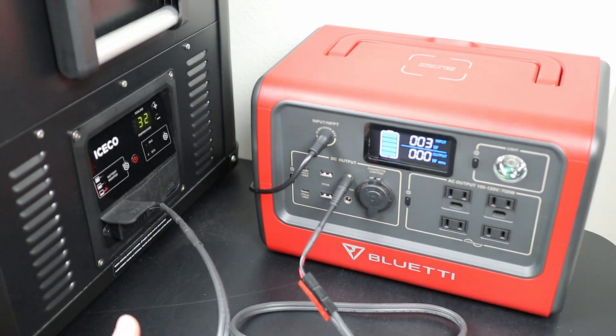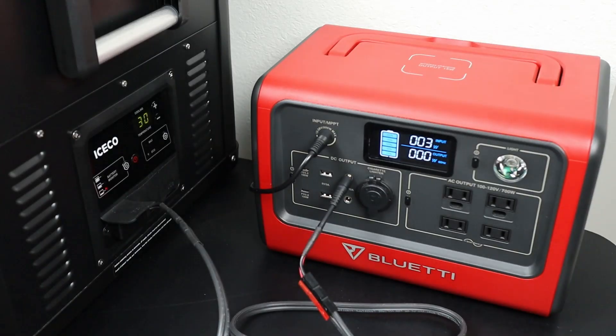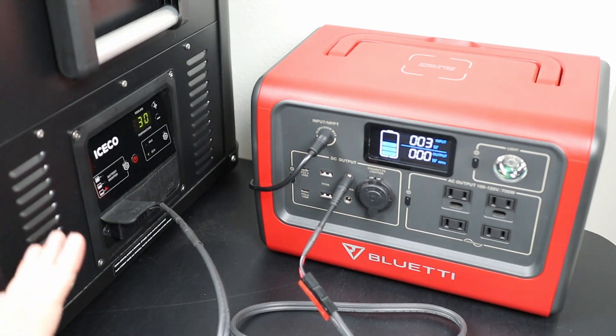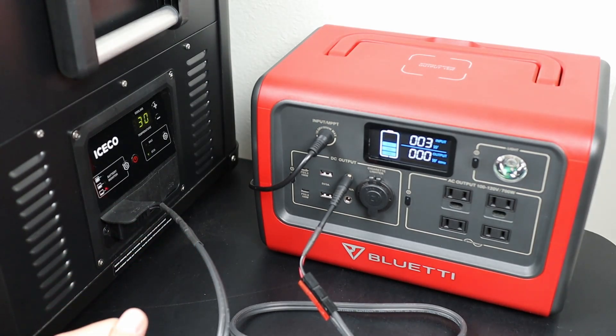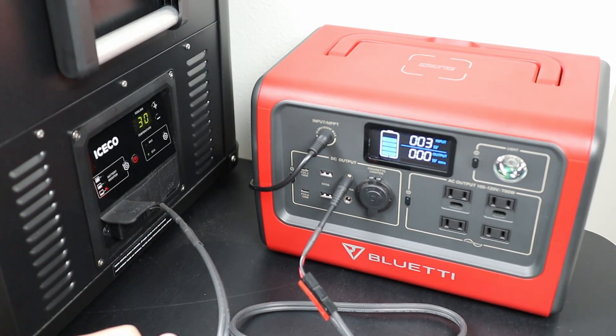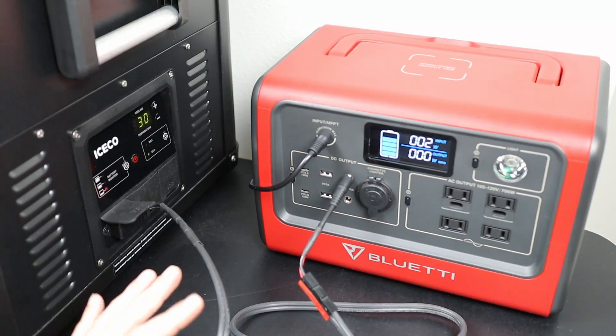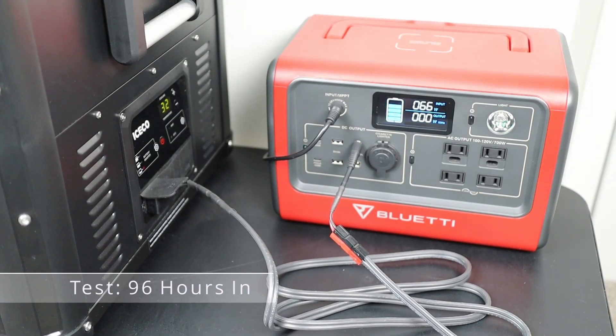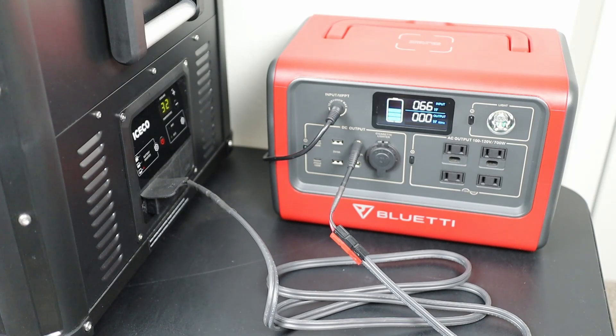We've proven that a 100 watt panel is definitely enough to not only run the fridge but to keep the battery charged up during the day. As long as you have a mostly sunny day you're fine — if it's completely cloudy you'll probably need to supplement with more solar. At the 96 hour mark, we've been running this fridge for 96 hours on the EB70 and we've never gotten below 50% on the battery.